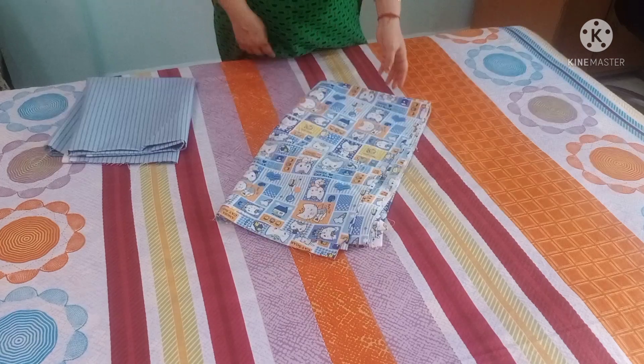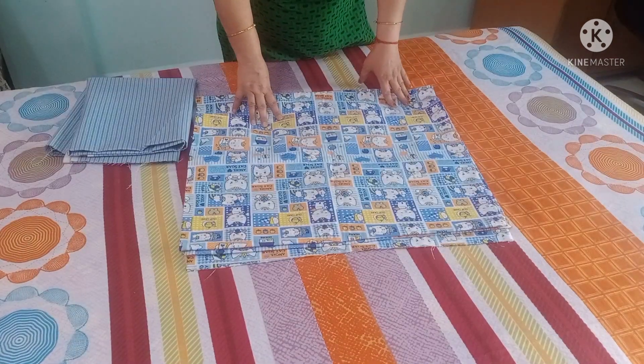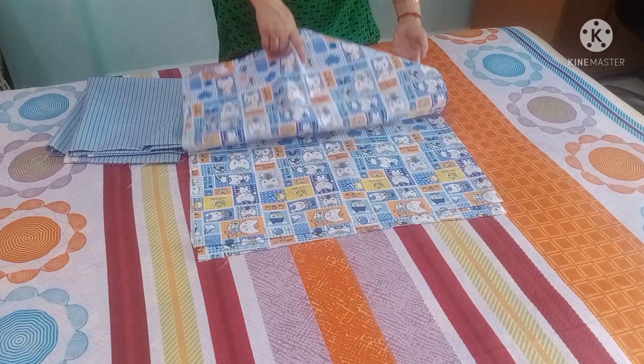So friends, this is a fabric — a 4-meter fabric. My brother gave me this for my daughter's night suits, but my daughter doesn't wear night suits.